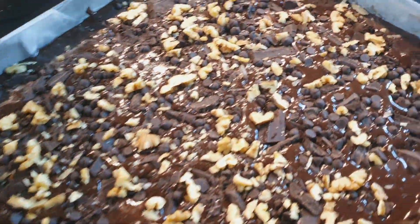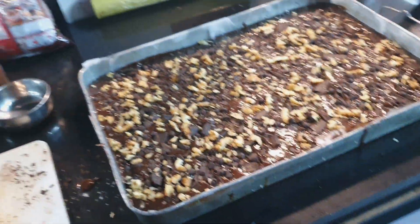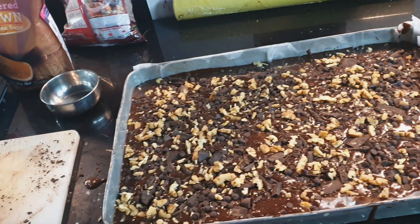Welcome to my YouTube cooking channel, Hunger Solutions. Today I am making walnut brownies for my DST of college.